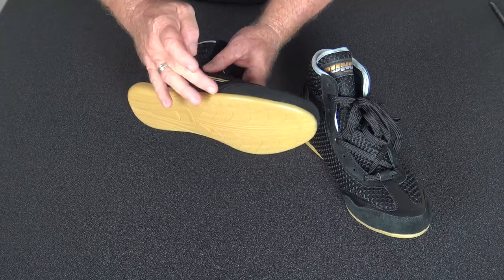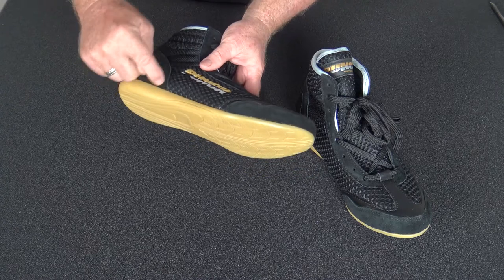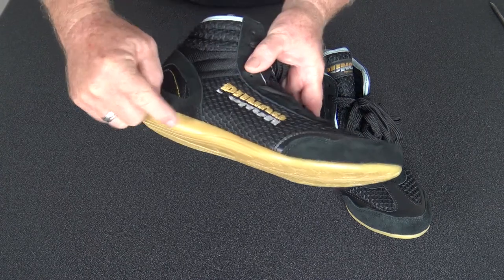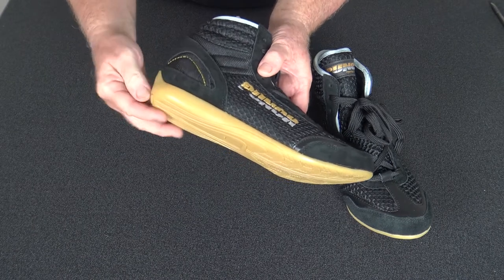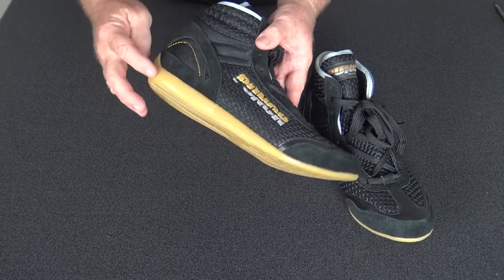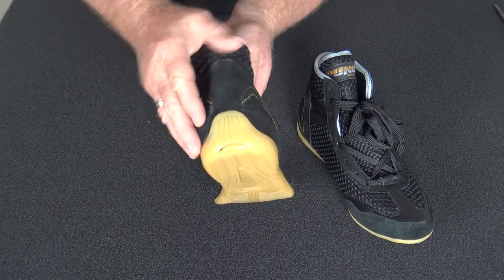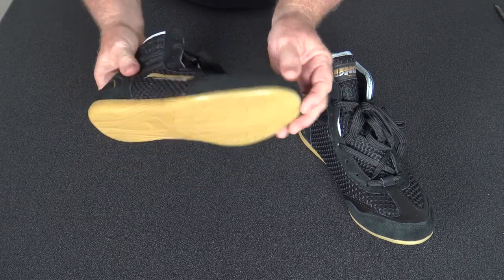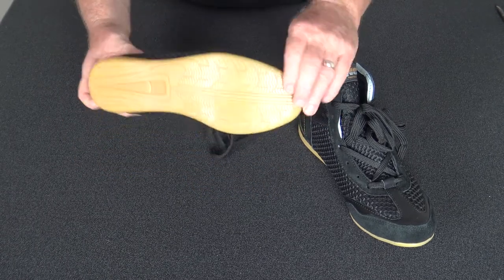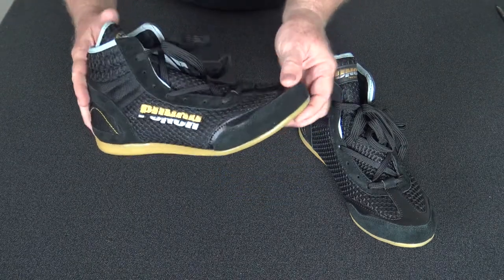Traditionally in more budget boots you have a two-piece sole that's actually joined by glue. This tends to have a weakness — when you slide backwards with your footwork it can peel away. That's why we've gone to this full one-piece integrated sole, which is common in boots around $130–$150 and up, Australian pricing.